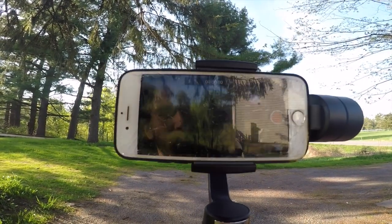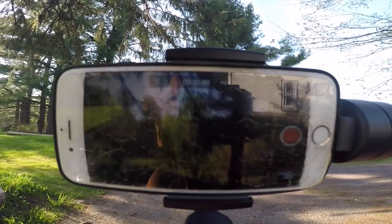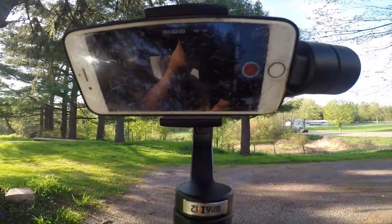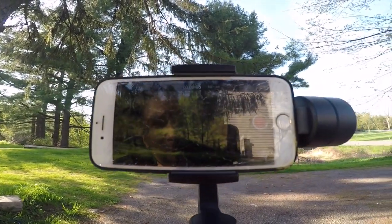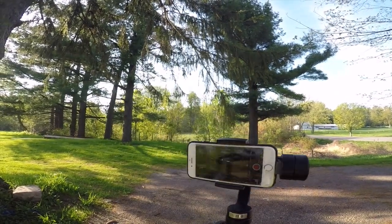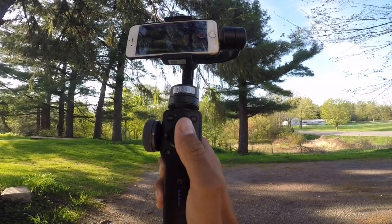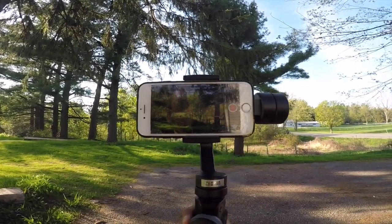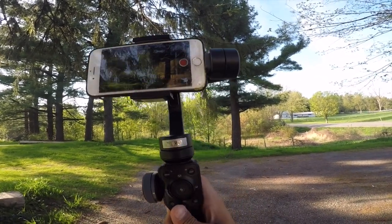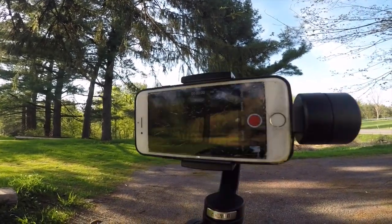Double tap it and it returns to position. Top button up — go up and let go, it also holds position. Double tap and it goes back down. Pans are left and right. Pan follow mode allows you to move the gimbal back and forth. Pan lock mode just keeps a straight position as you turn the gimbal.